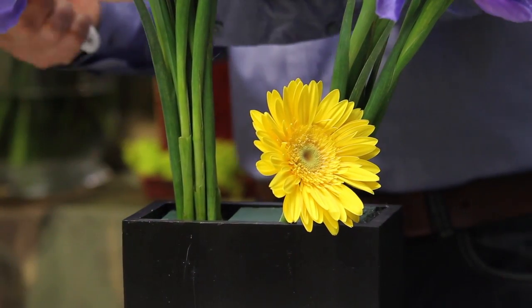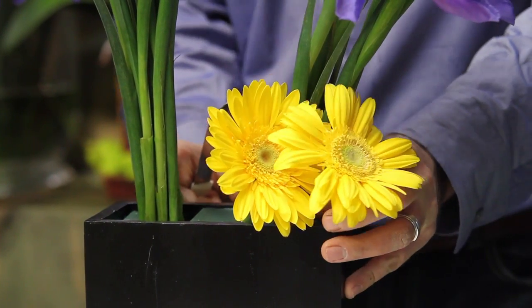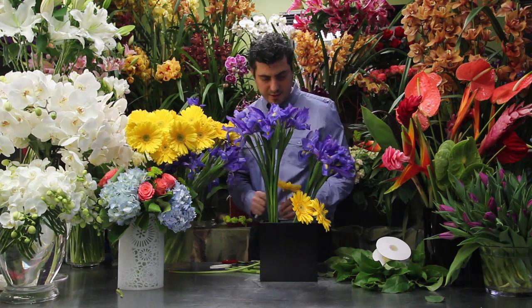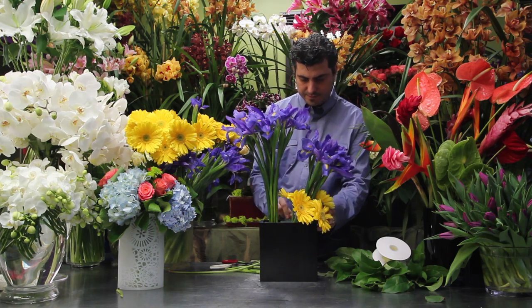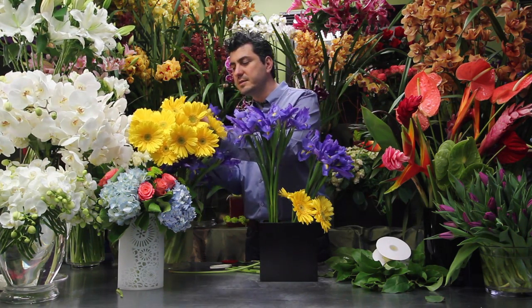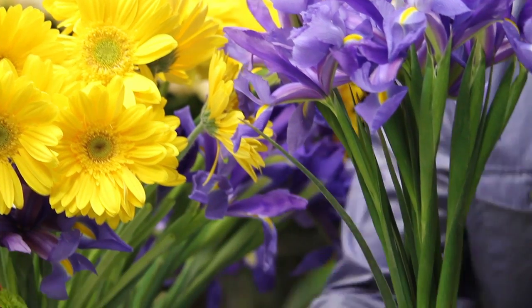I always like the layered look, so I'm going to have the daisies go on top of each other to create that layered look. You can add the daisies only to the front of your arrangement, but I like to go all around.